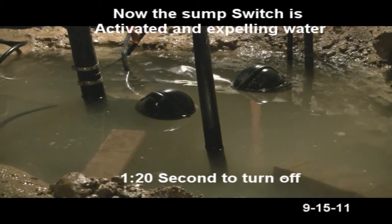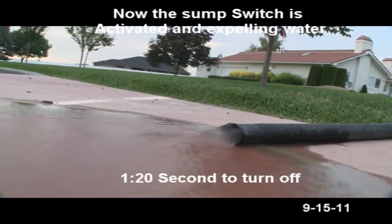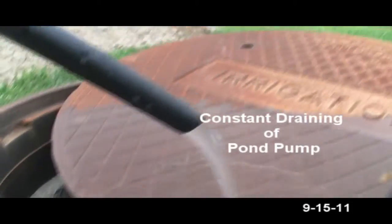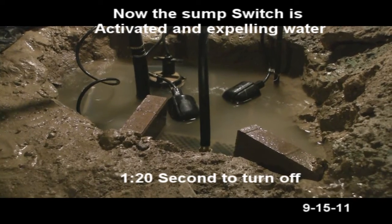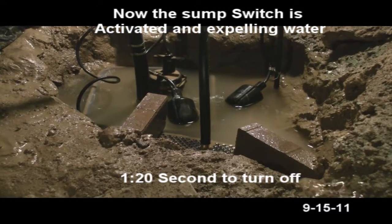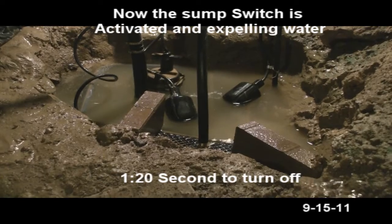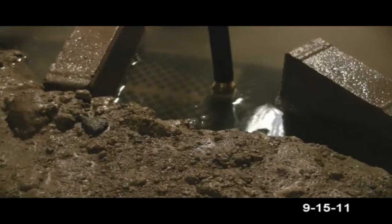Suck-down time: 30 seconds. Float's going down — should kick off right about now, got one minute. 15 seconds, 20 seconds. You get a backwash and it will help fill that back up.